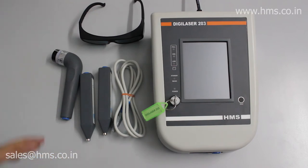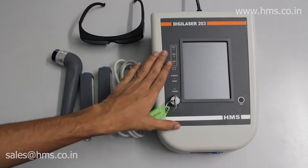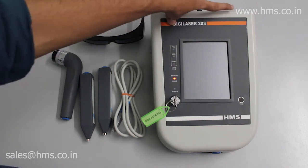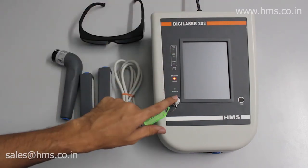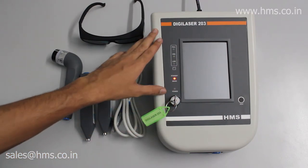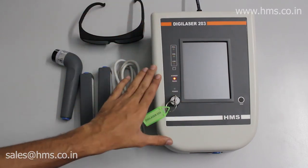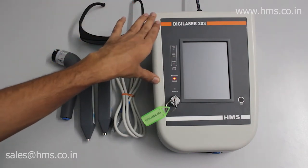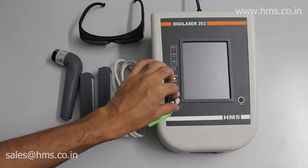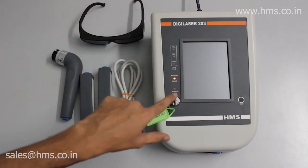You also get a manual with the equipment. Switching on the equipment is very simple — there is a power button at the back. We provide you with a key as a safety feature, since lasers are very dangerous and must be handled with care. Only professionals and authorized persons are allowed to handle laser therapy, which is why we provide the key.